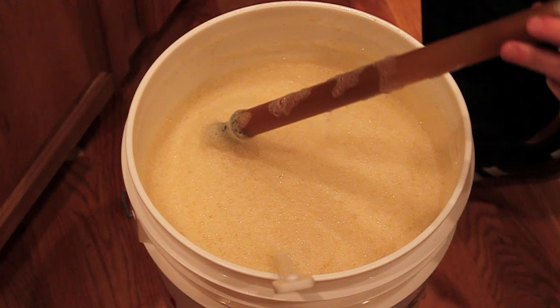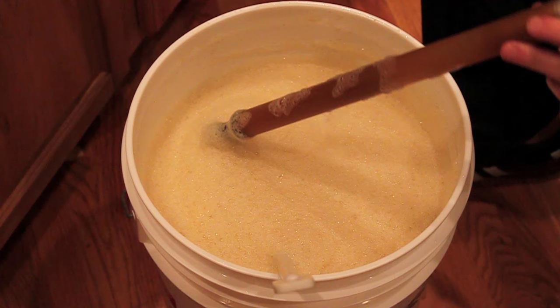Exactly — 1060. Perfect. 1060 it is. Get that put back in there.